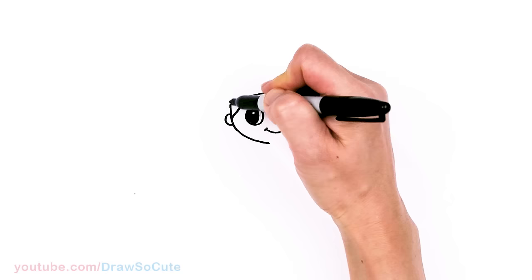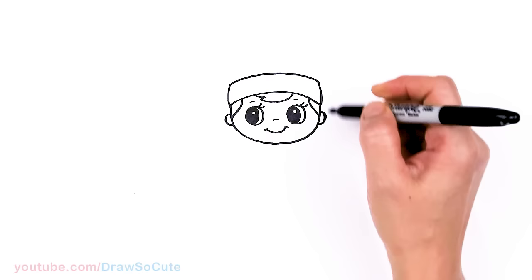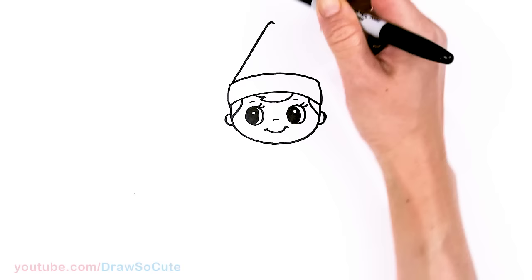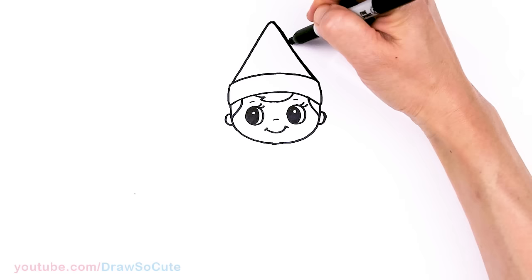So now let's go to the top and we're going to thicken this part up. I'm just going to come about right here and thicken up the hat — a little white band. I'm going to go ahead and connect with another curve following this curve at the bottom. Then I'm going to find my center, say about right here, and just give myself a point. In this area I'm going to round it off and come straight down to connect this cone shape for the hat — this classic elf on the shelf.